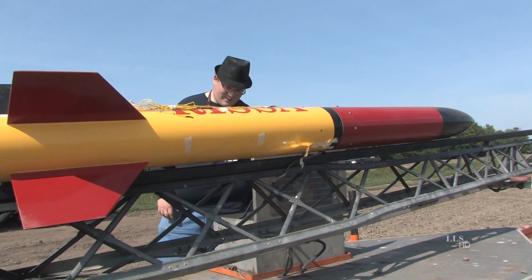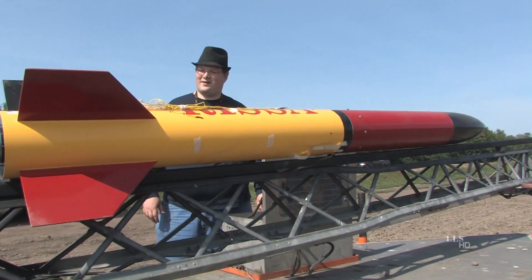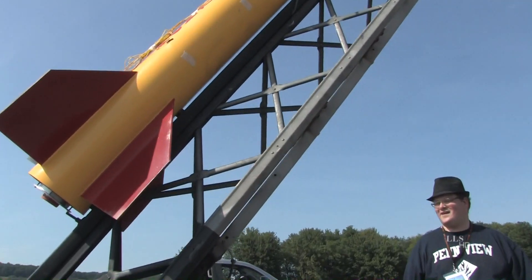It's part of the Rocketry Forum and Cessaroni Certified with Us program. I got picked for one of the Level 3 flights. It's a modified Performance Rocketry Patriot kit.